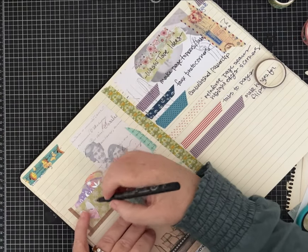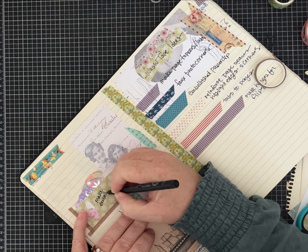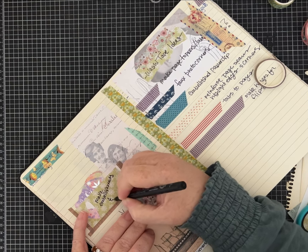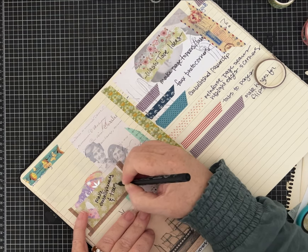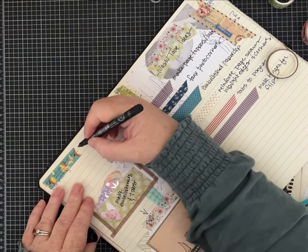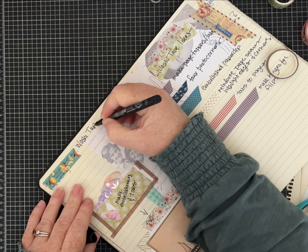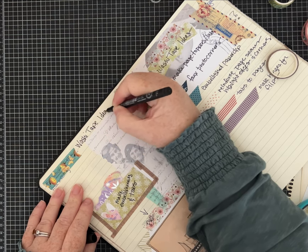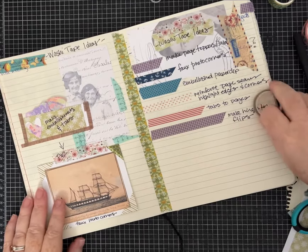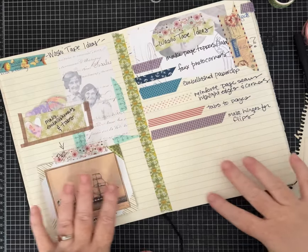I have those in there to help me remember. I'll label it 'make embellishments and tabs.' I think I'm going to label this page 'washi tape ideas' too. This is really getting into the weeds of having a layout that gives you all of these ideas.